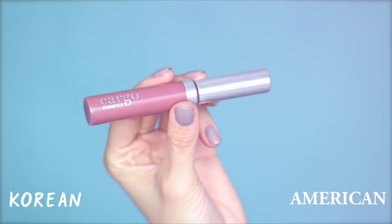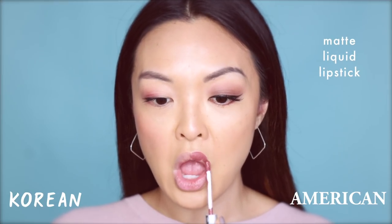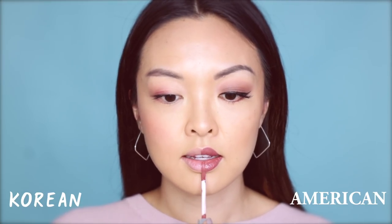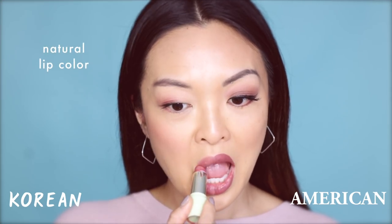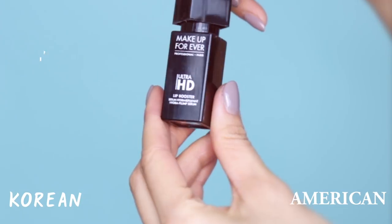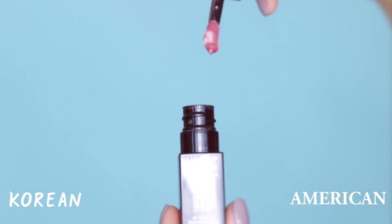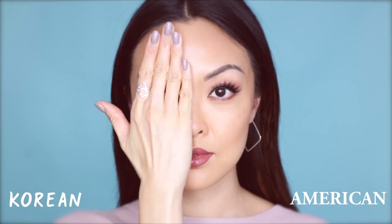Lastly, the lips. On the American side, matte lips and a bit overdrawn is a popular trend. I'll be using Cargo's Swimmable Longer Liquid Lipstick in Cape Town — one of my favorite matte lipsticks, the color is just perfect for my skin tone. Over on the Korean side, I'll be using Pixi Beauty's Matte Luster Lipstick in Rose Natural to create this look of natural, pouty lips. Gloss is also highly used in Korean makeup, so here I'll be using Makeup Forever's Ultra HD Lip Booster to add some shine. And now we're done.